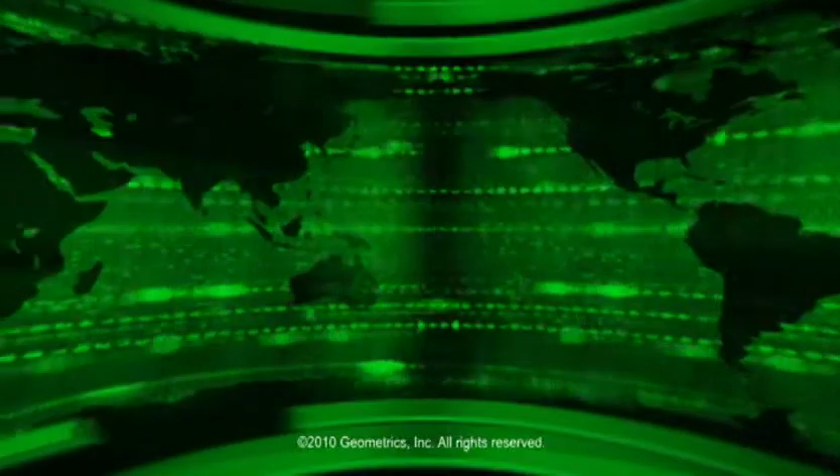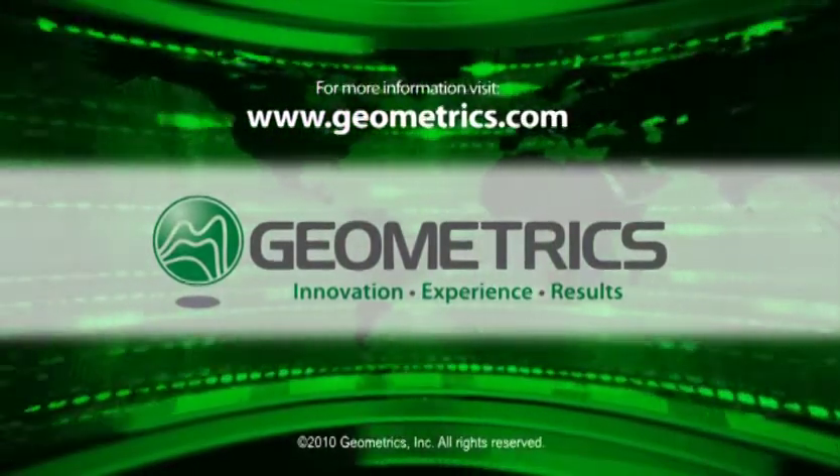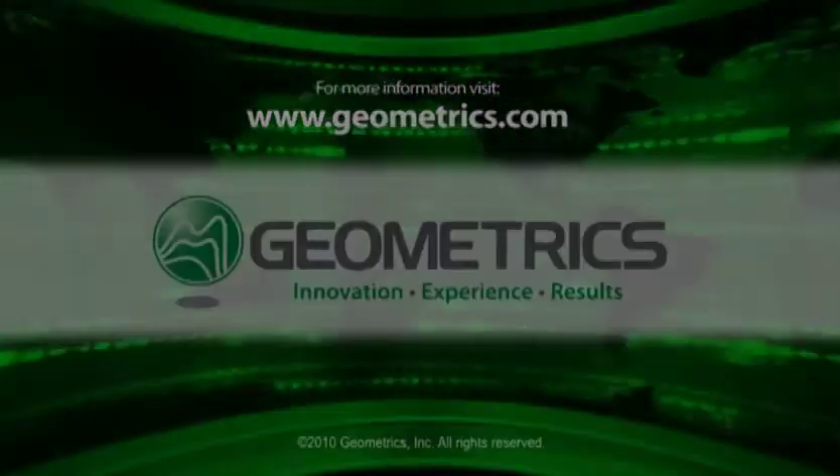After completing the single sensor survey, we're going to be configuring the magnetometer with two sensors to make what's termed a transverse gradiometer array. The procedure is identical to what you've just seen. However, with the transverse gradiometer, you get double the data density spatially, and this gives you better accuracy in locating and positioning small targets. Thank you very much.